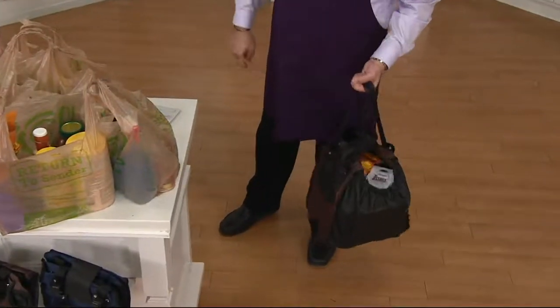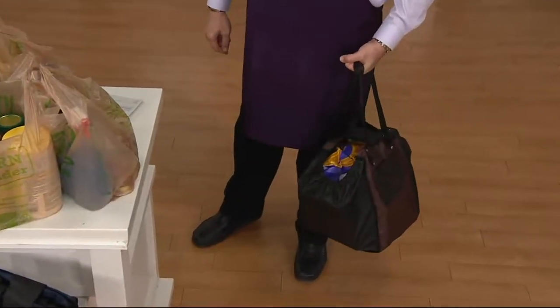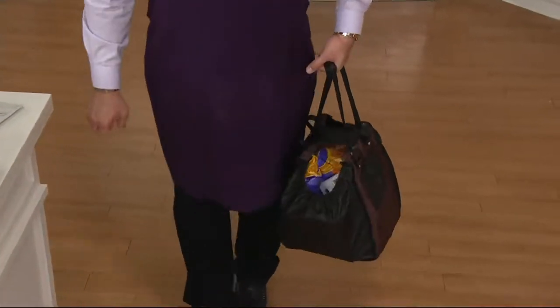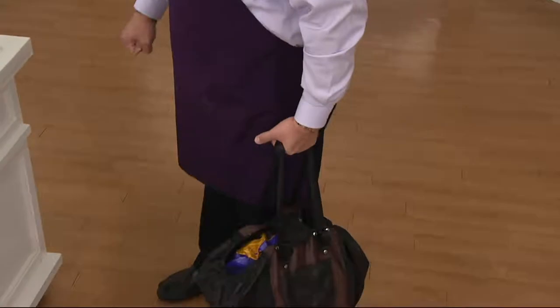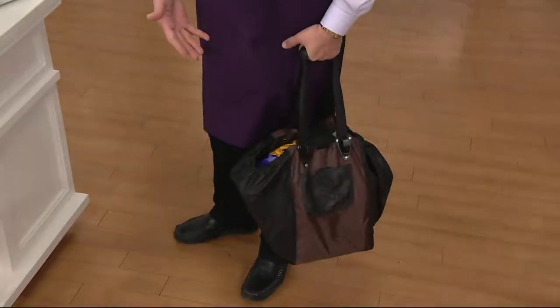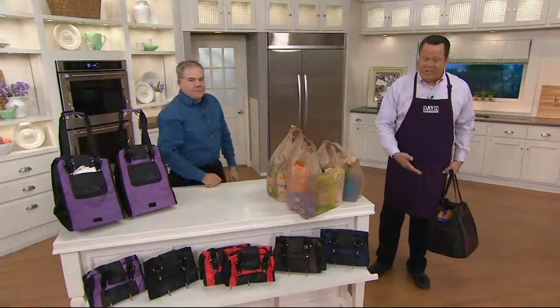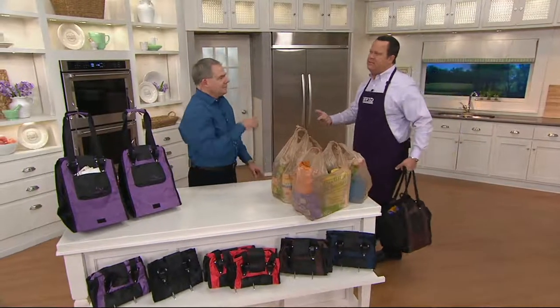It's got this reinforced handle here, so now I've got something that's not cutting into my hand. I can fish for my keys in my pocket to get into the car, or I can hold the hand of a little one as we're going through a crowded parking lot. And you're also doing something good because you're using a reusable bag — one that will be as good outside of the grocery store as it is inside.